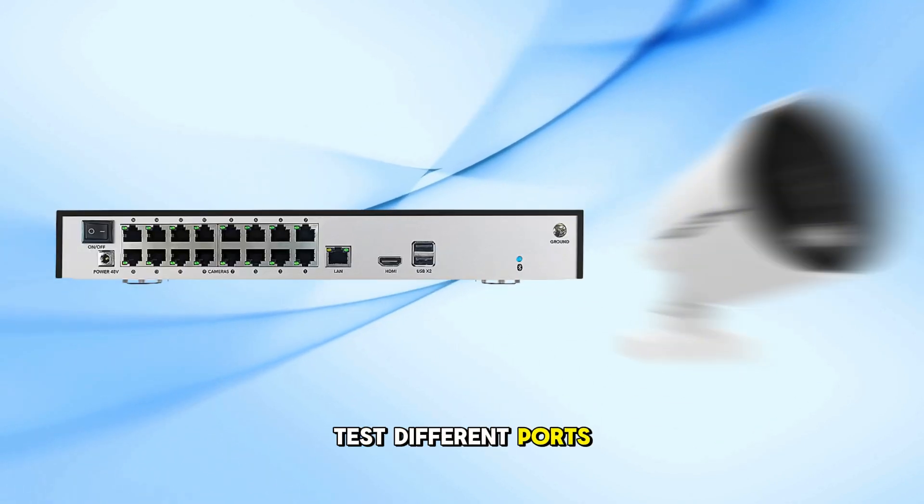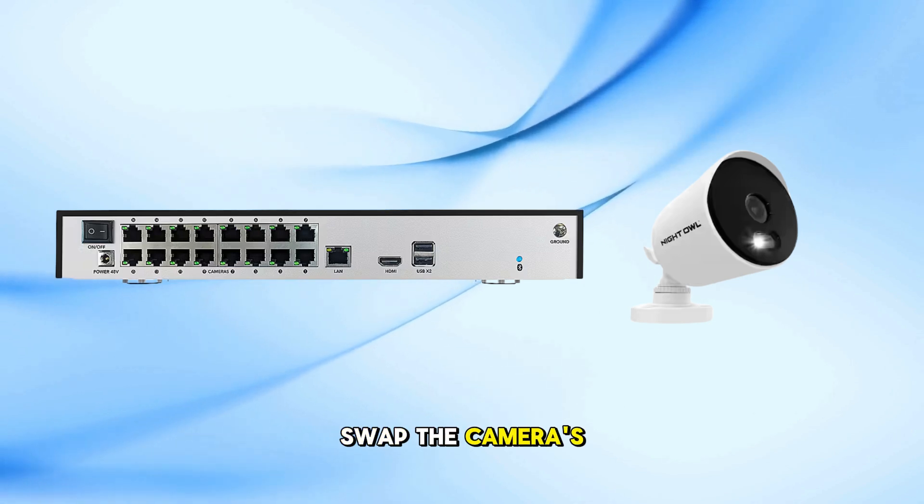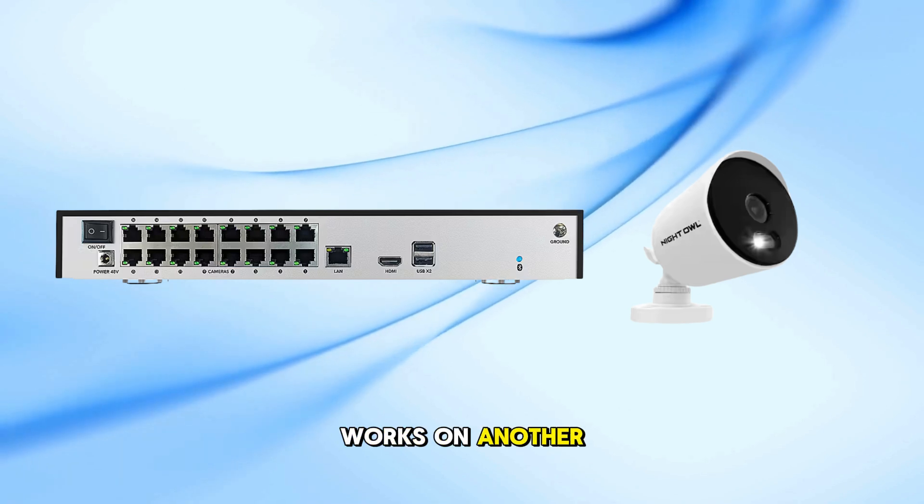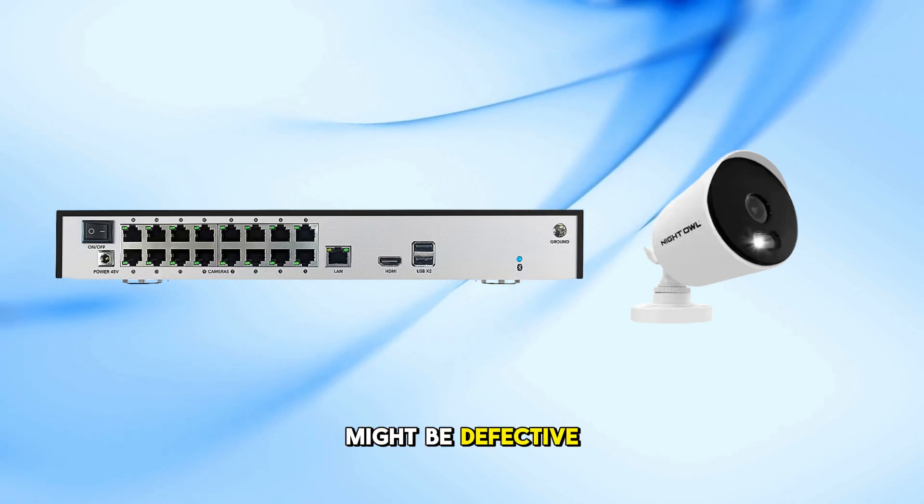Test different ports. Swap the camera's connection to a different port on the DVR/NVR. If the camera works on another port, the original port might be defective.